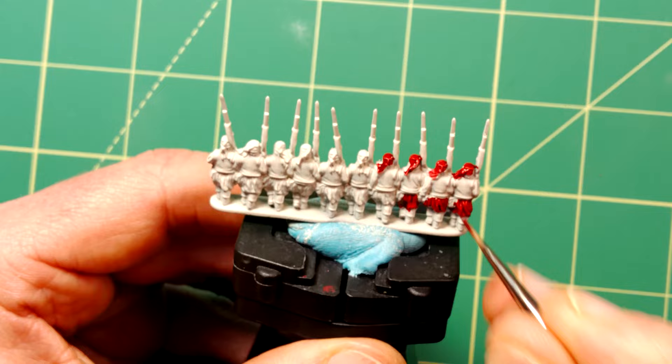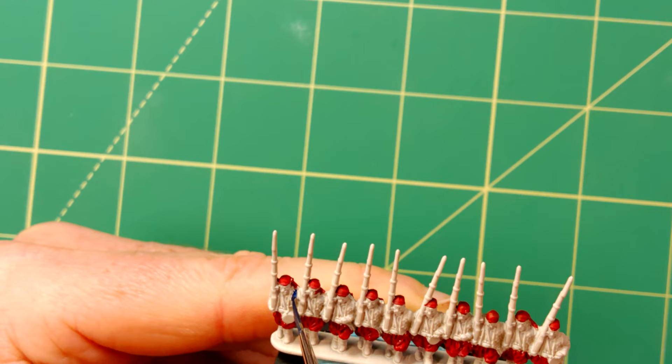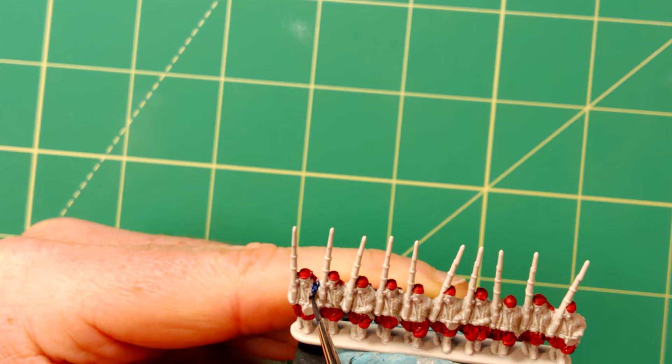I thought these would be a great addition to my Confederate Army to add some much needed colour to the battlefield. For the jackets I used Ultramarine Blue contrast paint as this gives a lovely rich deep blue base. I will add highlights with a lighter colour later in the process.